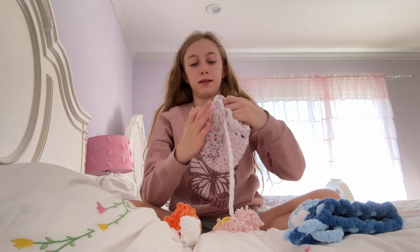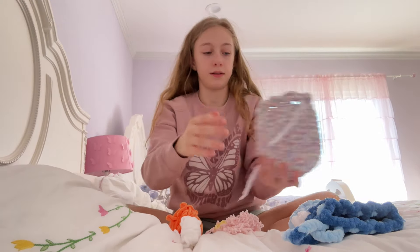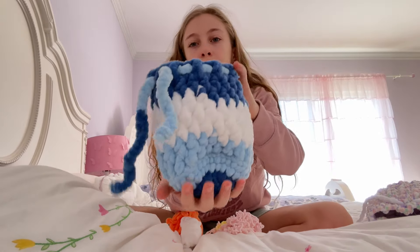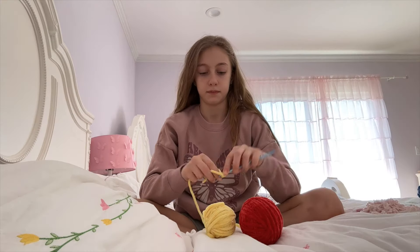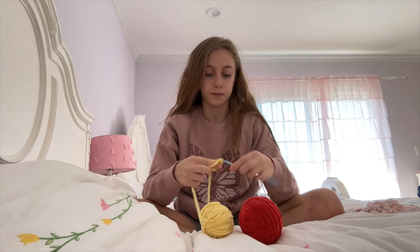Okay, I have an idea — what if I crochet a little bag, like I did with these? I have this one and then I also have this blue one. What if I make one with these but with a pattern?